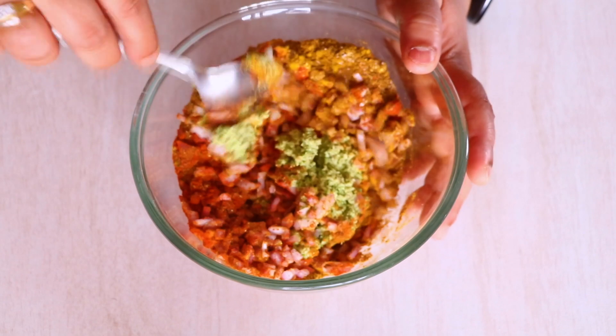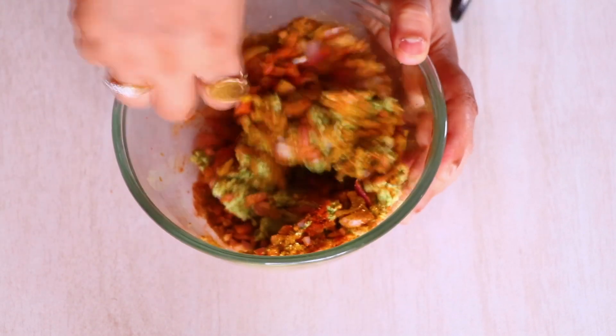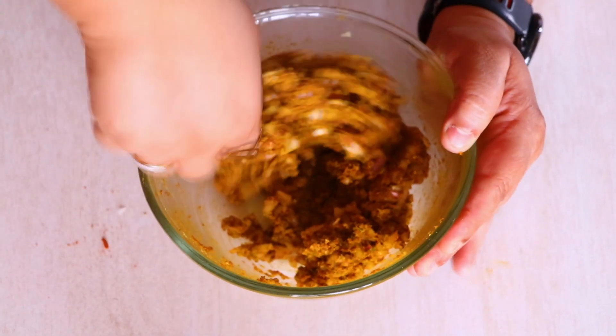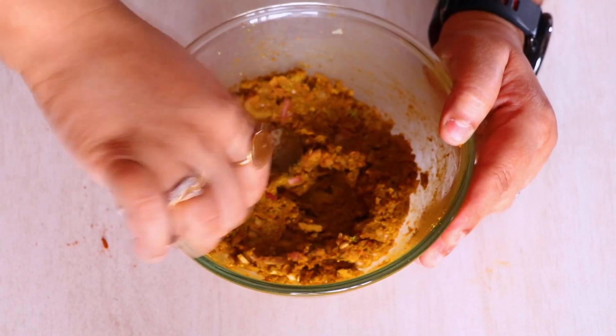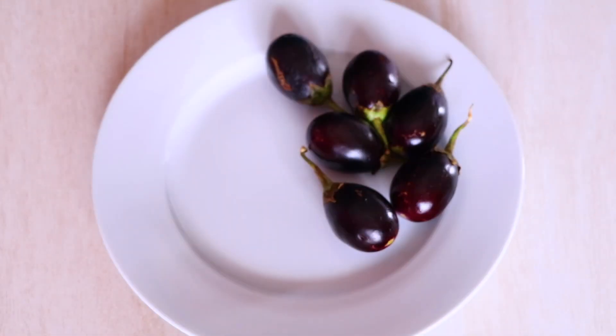We are going to use this masala to stuff the brinjals as well as to make the gravy. Half of the masala will be used to stuff the brinjal, and the remaining masala will be used for the gravy. So don't worry if you see so much masala — we are going to utilize each and every bit of it.